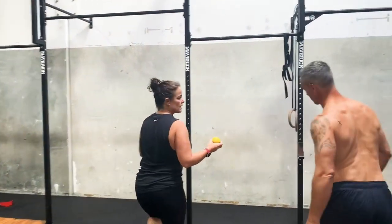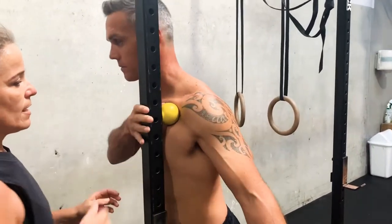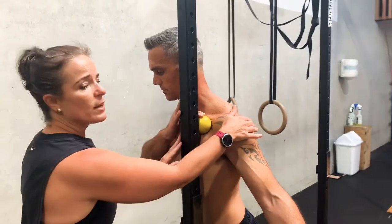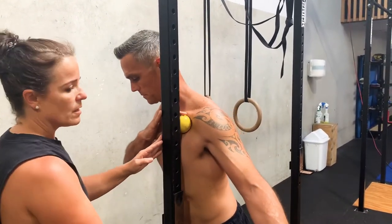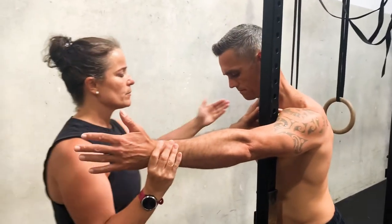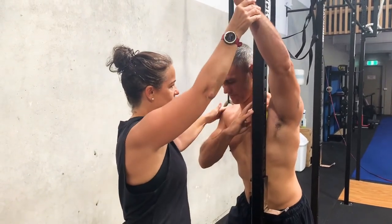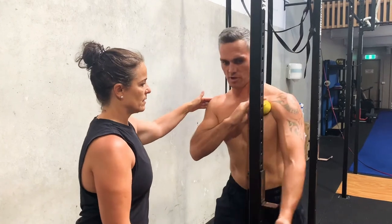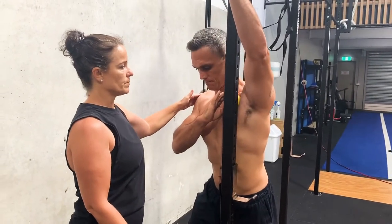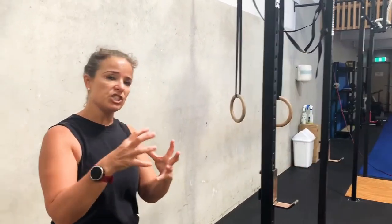So Rich will find that spot and put as much pressure as he can on it. Then what he can do is bring that pec forward and really push himself into that, and then just move his hand up and down. The ball is here on the chest. You want to do that for about two minutes, keeping the same pressure on it the whole time.